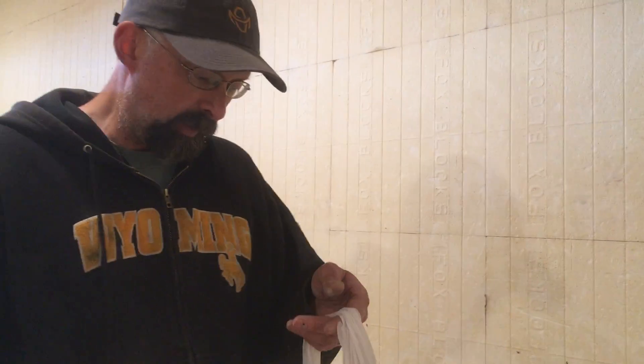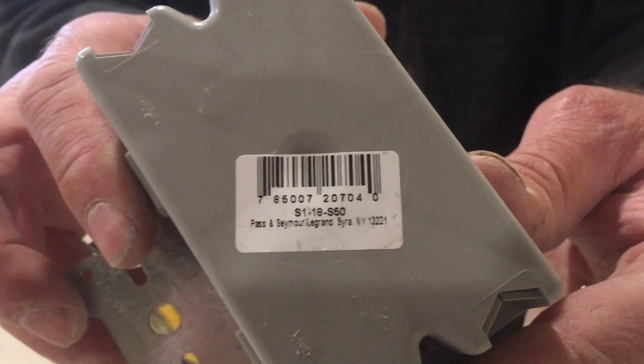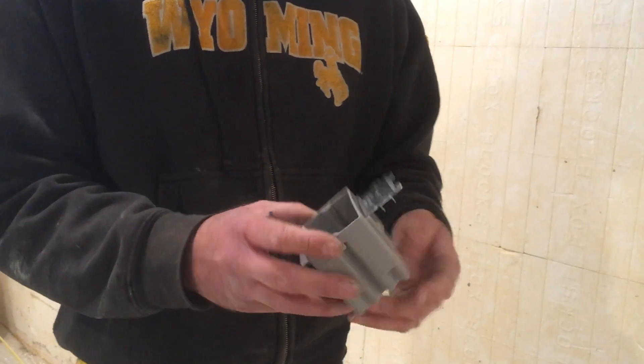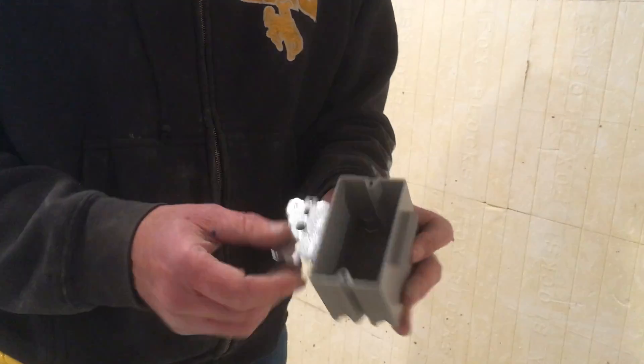First off, the box that I use — you can buy these at Menards, there's lots of places to get them. It is this box here. It's an ideal size. This nailing flange here on it works really well, and they're really inexpensive and easy to come by. That's worked well for me.